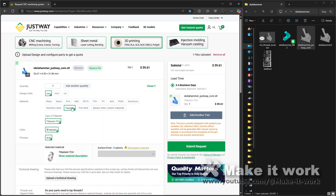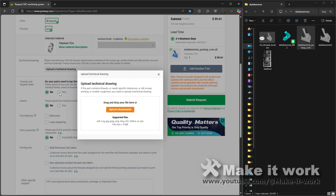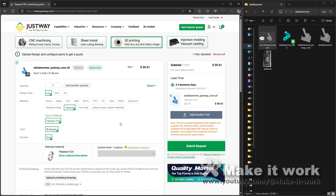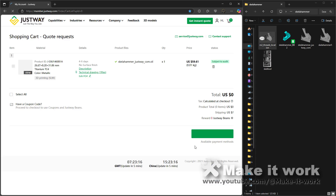You need to specify that you want it threaded, so you just upload an image with the thread diagram, and they will tap it. To my utter astonishment, they're actually able to successfully tap an M2 thread into titanium. That totally surprised me — I thought this was a long shot, but it worked.